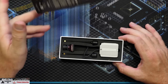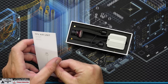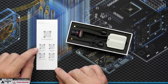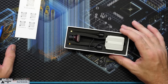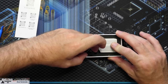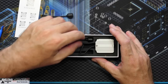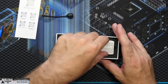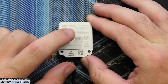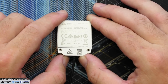Inside the box we have the air unit manual — and interestingly everything is branded Caddx: caddx.com, Instagram — there's nothing DJI here whatsoever. We get the DJI traditional air unit and two antennas, which are the usual ones we get with all normal air units. We've got the new Polar Starlight camera and the air unit itself, labelled DJI FPV air unit.